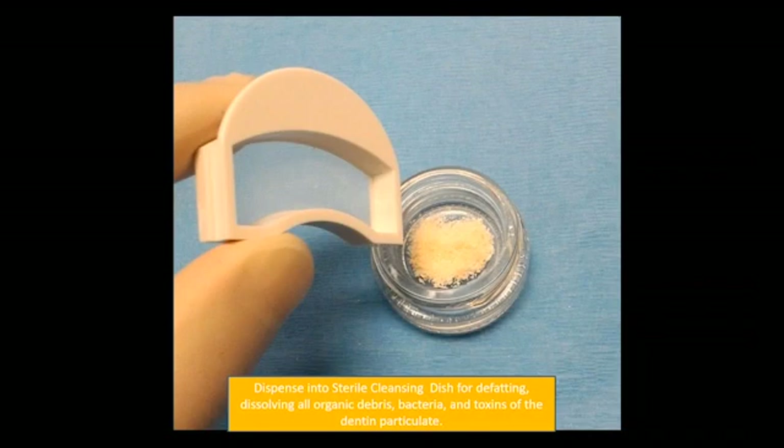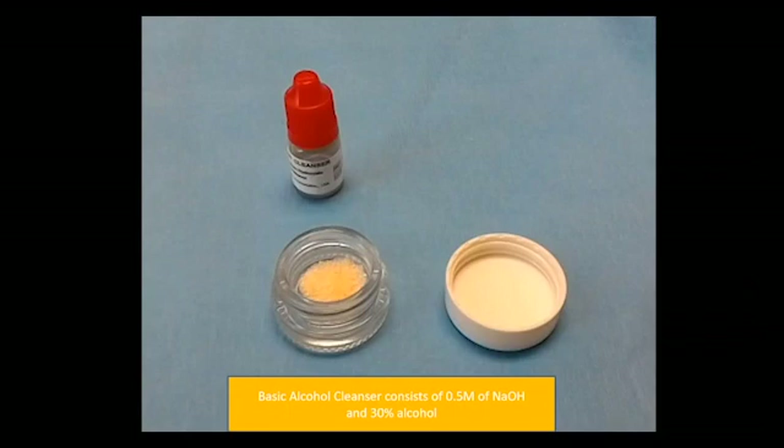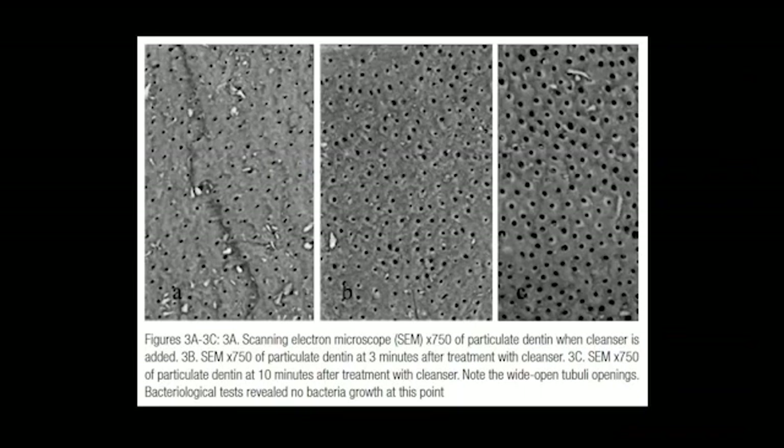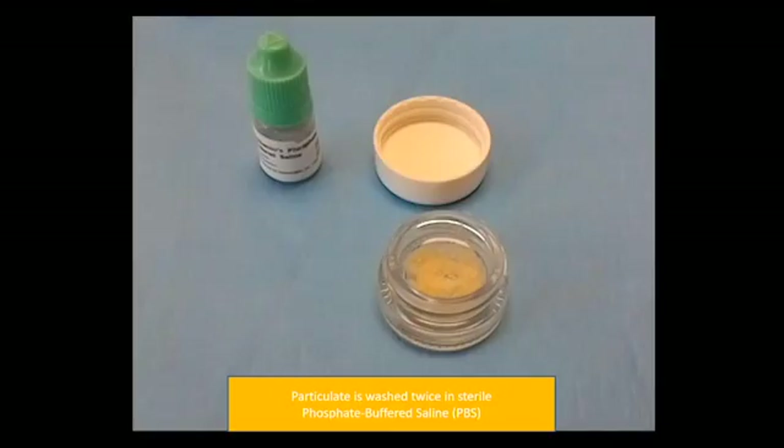We remove the particles and place them into the sterile cleansing dish for defatting and dissolving any organic debris, bacteria, and toxins. The basic alcohol cleanser consists of sodium hydroxide and 30% alcohol, and we allow this to sit for about 10 minutes. Usually one assistant helps with surgery while the other cleans and grinds the teeth and places them in the sodium hydroxide for 10 minutes, so we have constant graft coming out. On scanning electron microscopy, the particulate dentin with cleanser added is very clean, and bacterial tests revealed no bacterial growth — sodium hydroxide is very effective at removing bacteria and toxins.